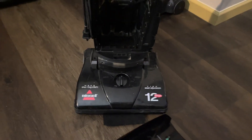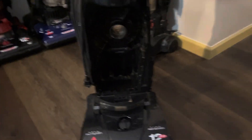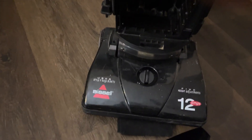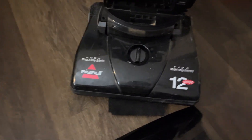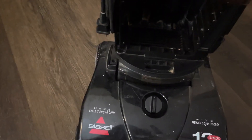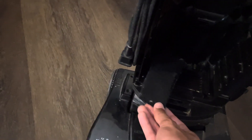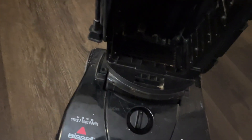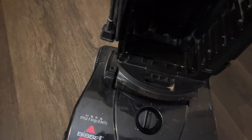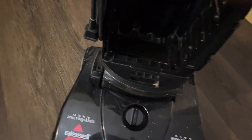I wasn't even going to keep it for us, but it's part of my collection. So if any of y'all know where to find a pre-motor filter for a dash 5, a dash 6, or a dash 1 — I think they changed the style to a smaller filter when they dropped from a 12 amp to a 10 amp motor, so they probably still sell those but not the bigger ones — let me know.